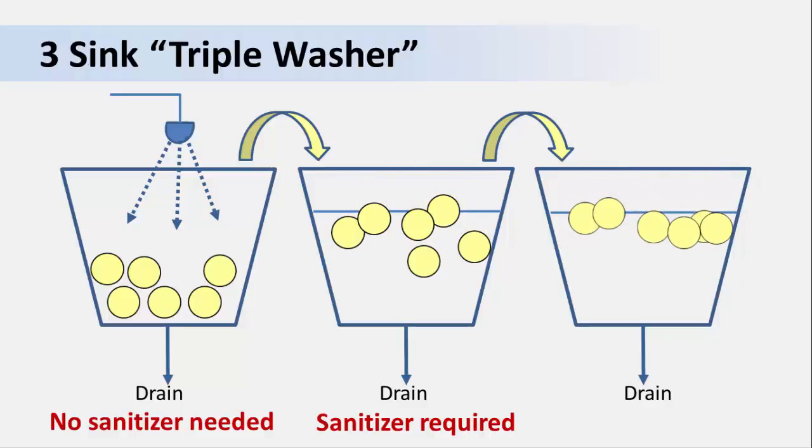Although much of the soil was removed in the first step, there still may be enough organic matter to interfere with the sanitizer. For that reason, you should use the highest recommended concentration listed on the label in the second sink and check its concentration regularly. The last step — the third sink — is the final rinse. We still need to add a sanitizer at this step. The amount of organic matter in the sink will be quite low by now and less likely to interfere with your sanitizer, so you can use the lowest effective concentration listed on the label to minimize residual odors on the produce.